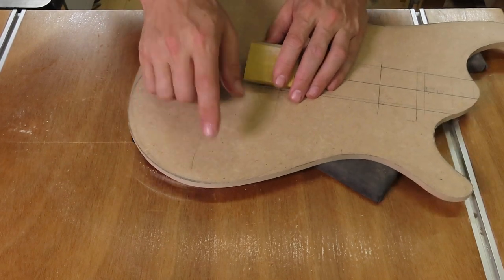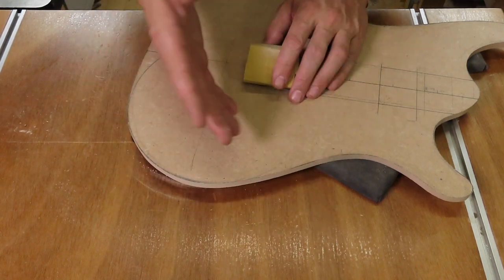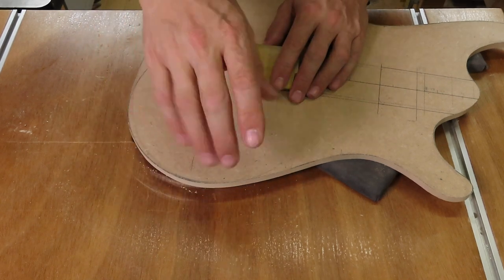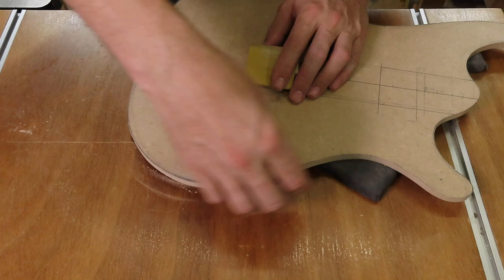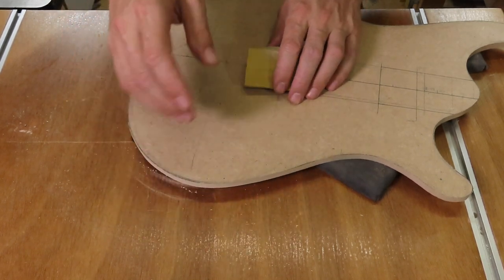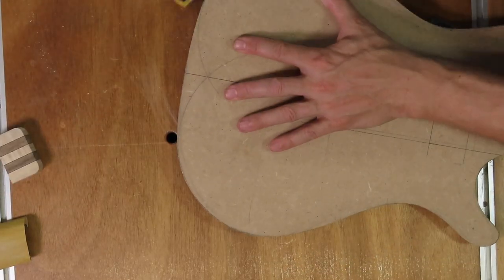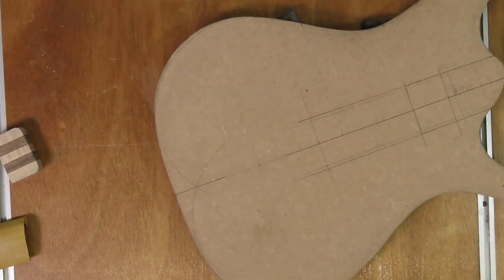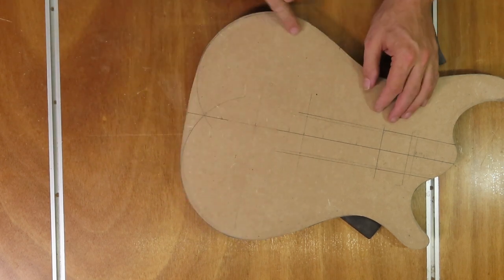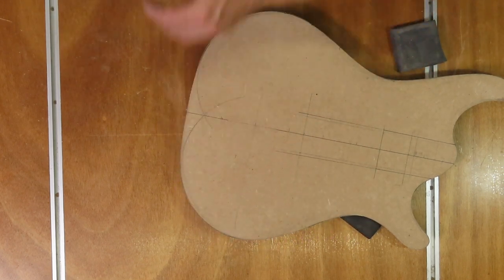At some point it gets really tricky to see if a line or a curve is nice and smooth, but the way to check is to run your fingertips along the edge — you can fairly easily tell if that edge is nice and smooth or if it still needs some work with sandpaper. Especially these curves are very tricky to get nice and smooth, so take your time and get these as nice as you can.